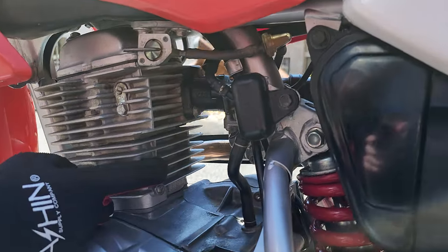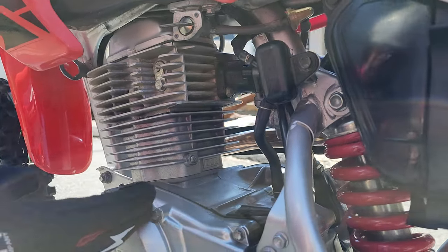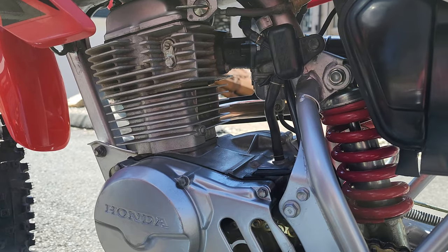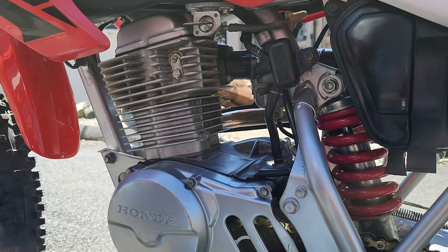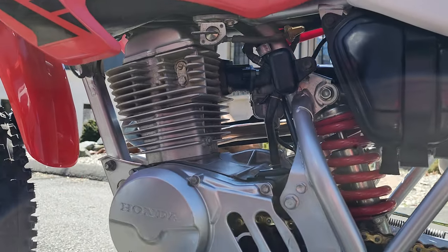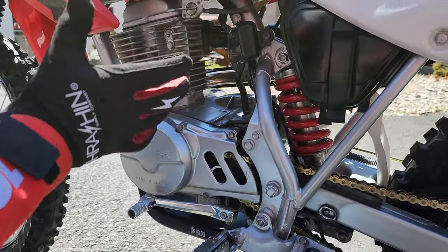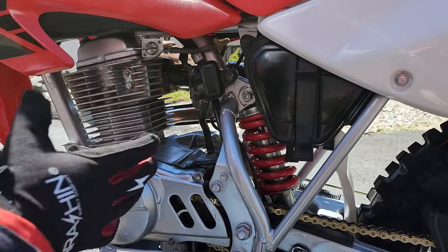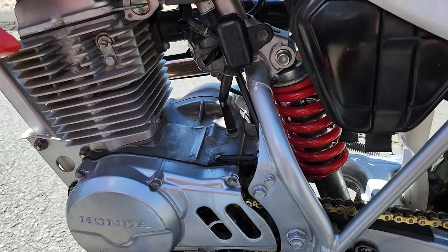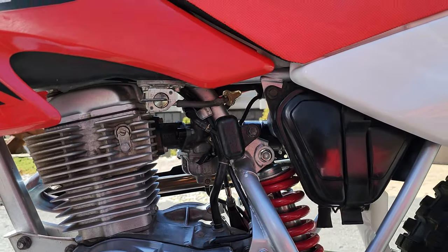It's a forged piston, so you get new rings, new piston, new base gasket, new head gasket, and new circlips. The big bore BBR kit comes with a cam that gives you higher lift, heavy-duty valve springs, and new rocker arms — so the whole top end is new. The clutch is new as well. The bottom end was in mint condition — a low-hour bike — and a new clutch was installed to handle the 25% increase in horsepower and torque.